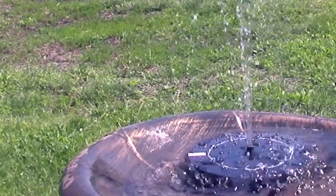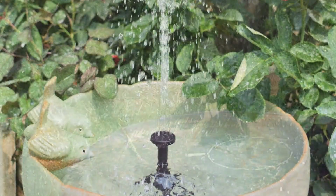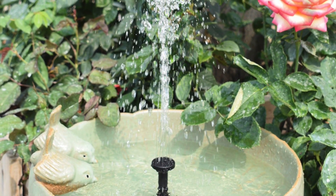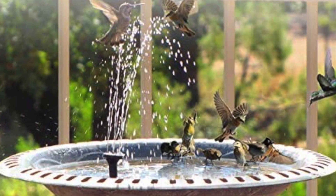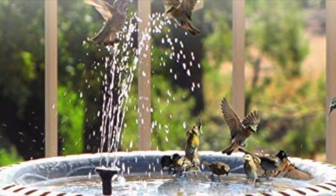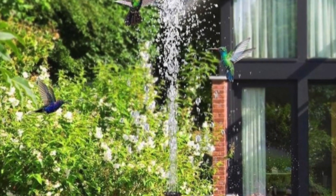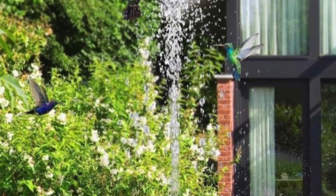Everybody enjoys having a source of water in their garden or backyard. To add water to your landscape, you should think about installing a fountain or a small pond. Solar-powered water pumps run on the power of the sun by converting solar energy into electrical energy for pumping water. Most solar pumps are designed for use off the grid and to be extremely efficient. It is beneficial and cost-effective to use the energy directly from the sun, as this reduces costs.